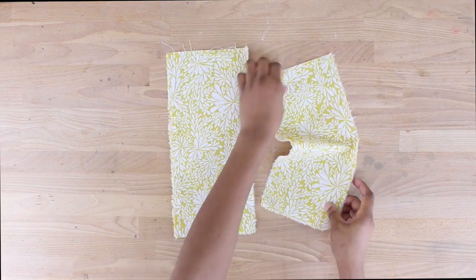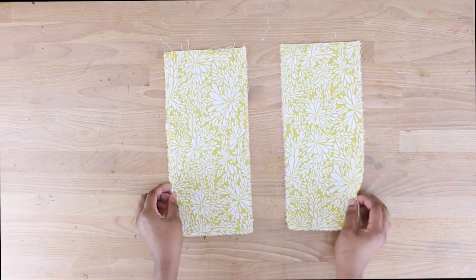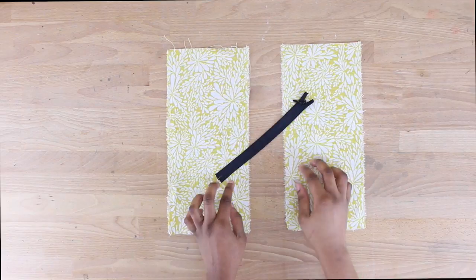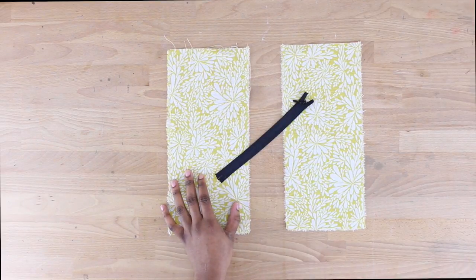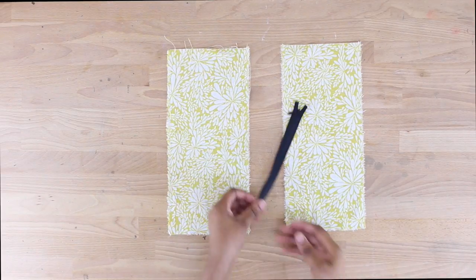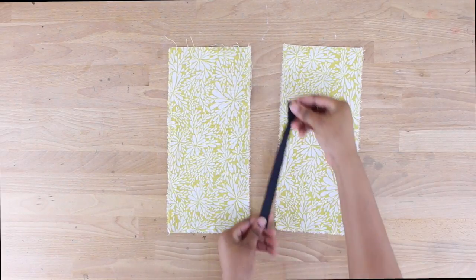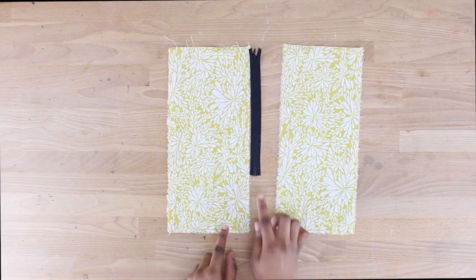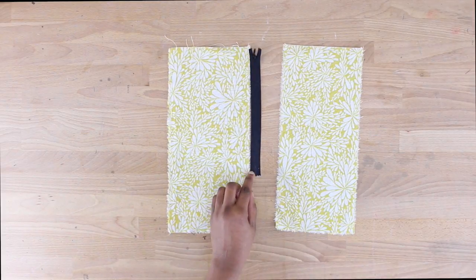Starting off, I have my fabric in place, which is supposed to represent your dress, skirt, or whatever you're putting your invisible zipper into. I also have my invisible zipper and some pins. I have a black invisible zipper here just so I'm really able to show you how to put in the zipper, but ordinarily you want your zipper to actually match your fabric.